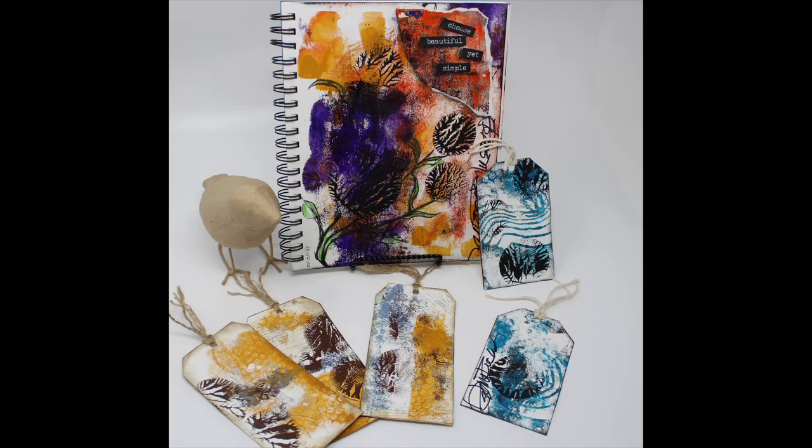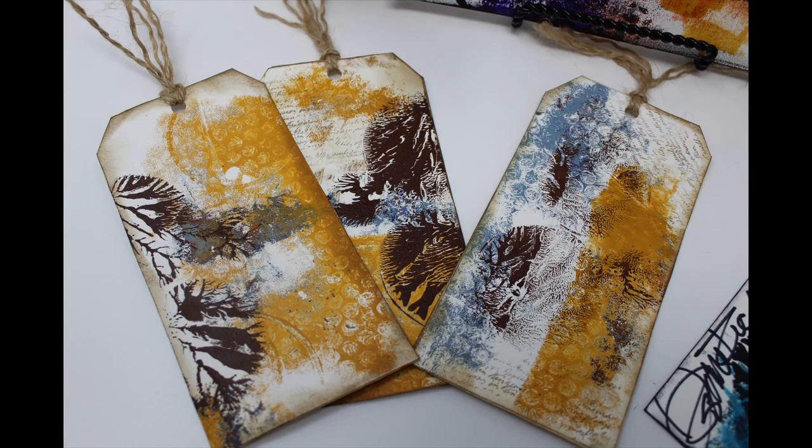Dendritic printing is going to be the challenge or prompt for week two of 2021 in my Facebook group, Two Old Crows Mixed Media.